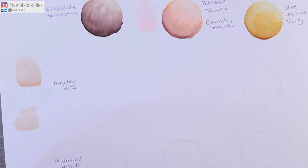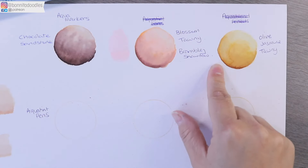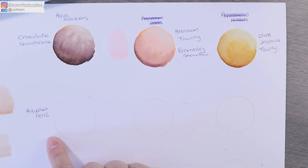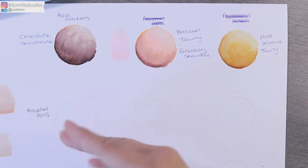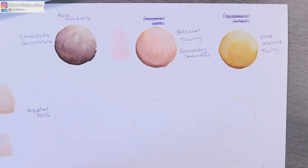Welcome back to today's tutorial. If you watched the previous one, you're well aware of how we achieved our skin tones with the aqua markers. Today we're going to be going through the aquatint pens. As I mentioned in the previous video, there are no hard and fast rules — these might not be the tones you're happy with. These are just tones that I've worked with in the past and they've worked for me very well.